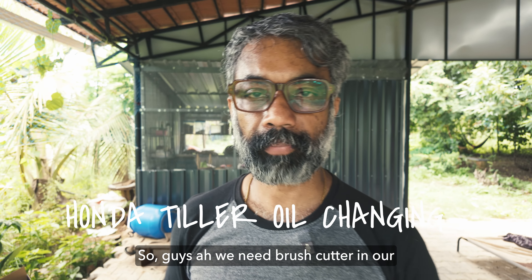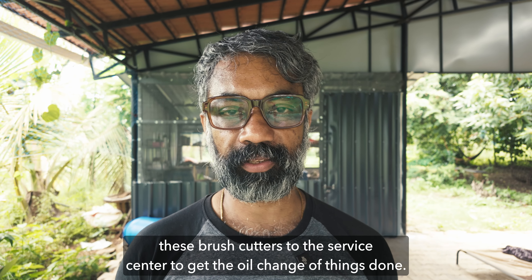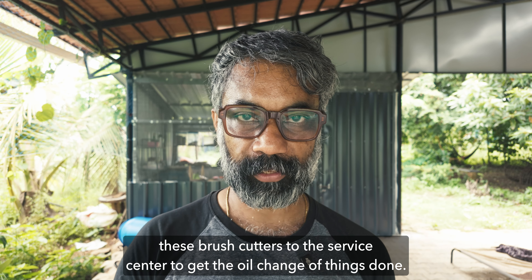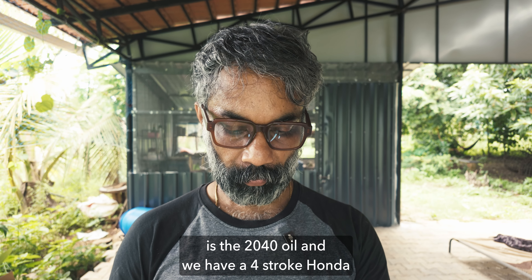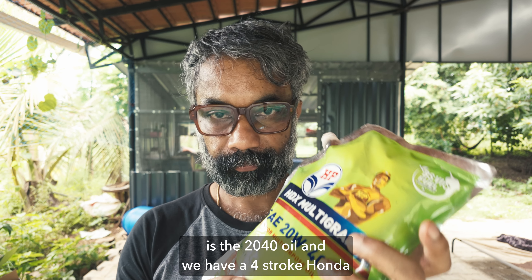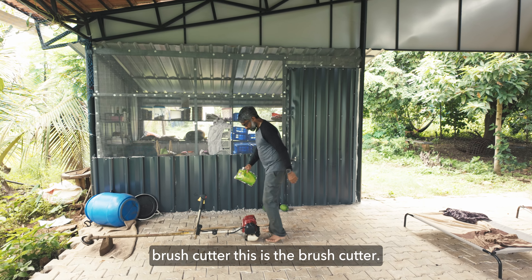We need a brush cutter on our farm and it's very difficult for us to take these brush cutters to the service center to get the oil change done. So now I'm going to change the oil. This is the 20W40 oil and we have a four-stroke Honda brush cutter — this is the brush cutter.